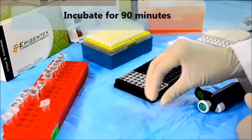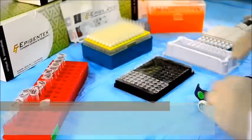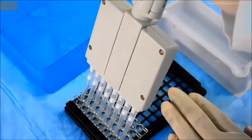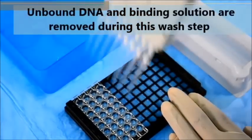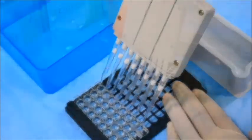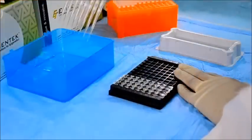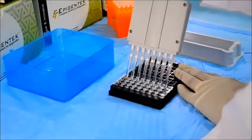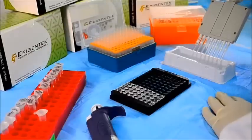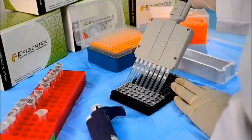Cover the plate and incubate at 37 degrees Celsius. After incubation, use a multi-channel pipette to remove the solution from the wells. Wash the wells by adding the wash buffer and then removing it with a pipette. Add the 5-methylcytosine capture antibody, which binds to methylated DNA with high specificity.